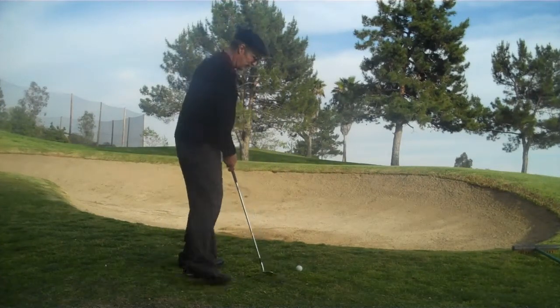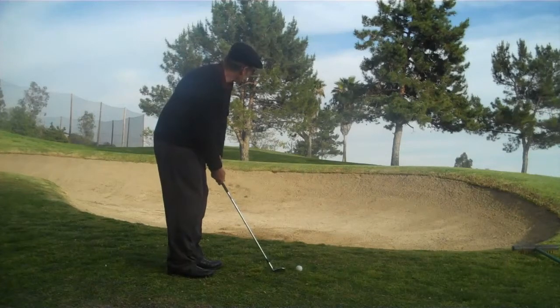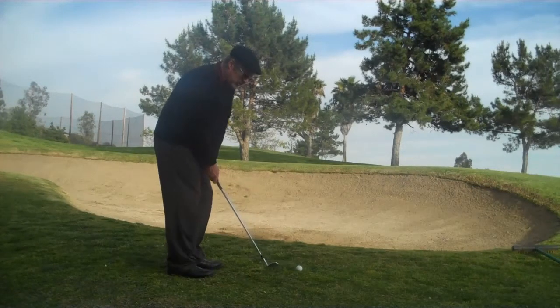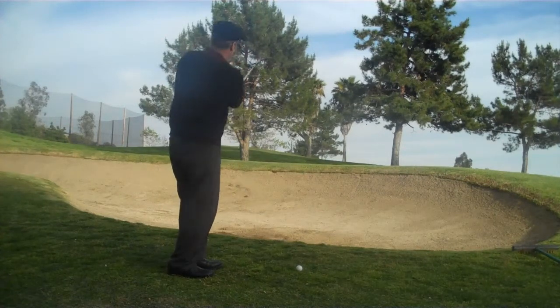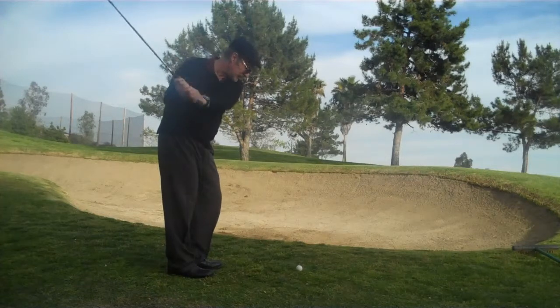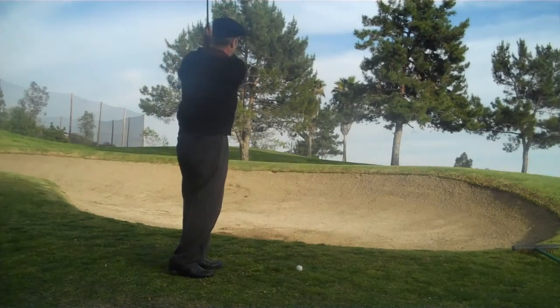I'm going to walk up and as you can see, I take a practice swing. My practice swing is — I'm going to actually hinge it up steep, come down and come up steep. So I go back, hinge it up, strike down and finish high.